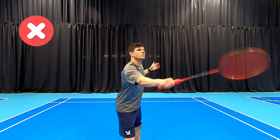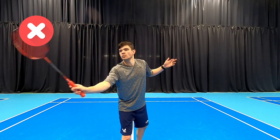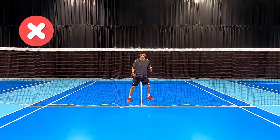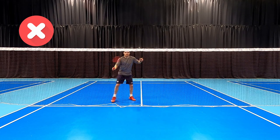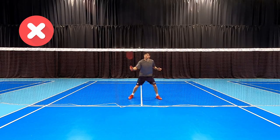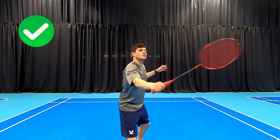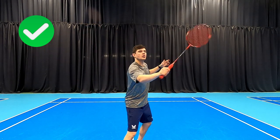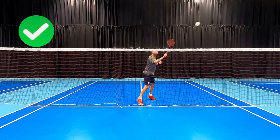Our next one involves grip changing. You can see how Daryl is changing his grip the long way around the racket handle — this means he doesn't use his fingers, he's having to sort of throw the racket to change it. He's not hitting the shuttle with a different side of the racket; you should be hitting the forehand with one side and the backhand on the other side. In the good example you can see how he's able to change the grip a little bit sharper because he's using his fingers, not having to throw it and catch it every time.